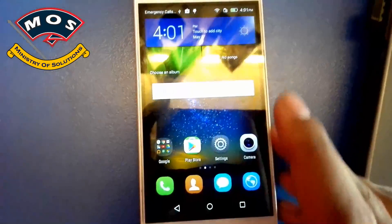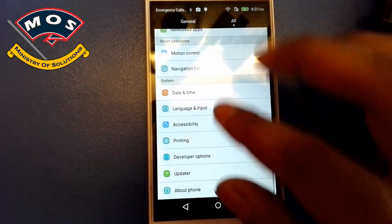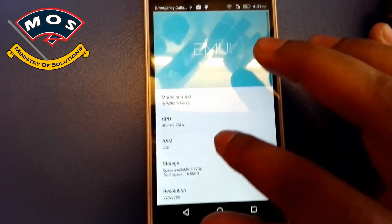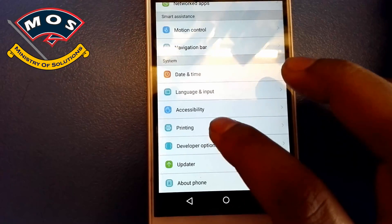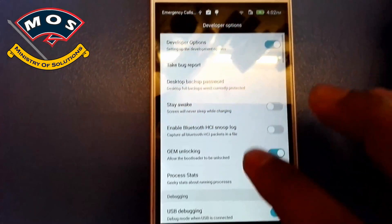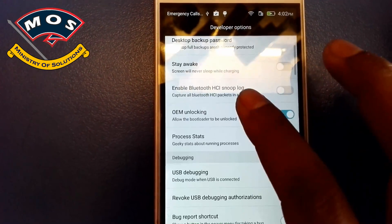Hello viewers, in today's video I'm going to show you how you can upgrade your Huawei Y6 Pro TIT-AL00 model. I would suggest that you must enable OEM unlock and USB debugging in developer options. Developer options can be enabled by tapping on build number seven times. As you can see, I have already enabled both.